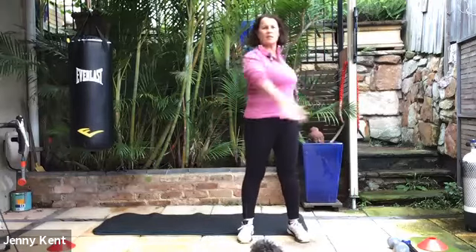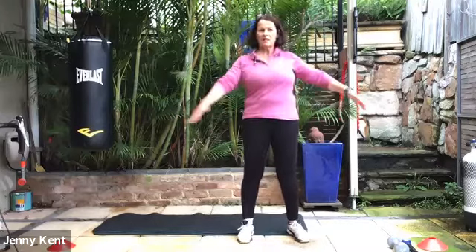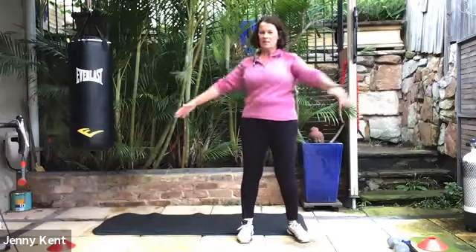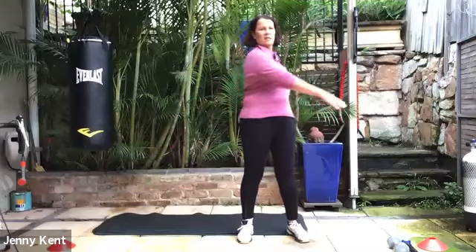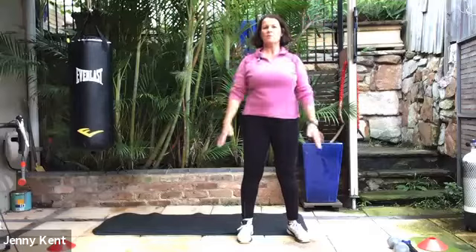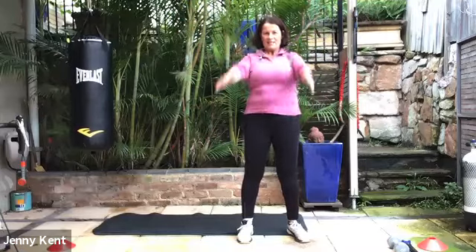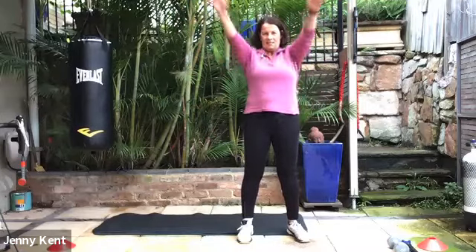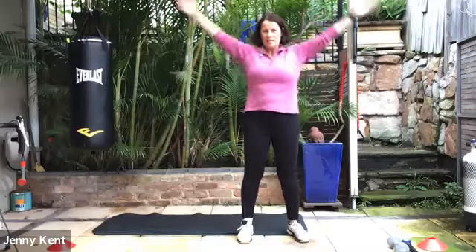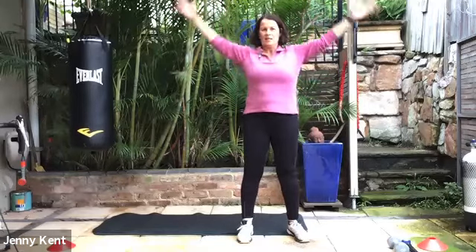We're just moving our arms a little bit, warming up our spine and doing some rotations through our shoulders — big arms — and back the other way.